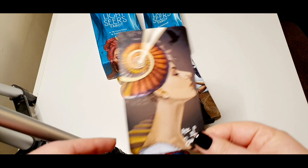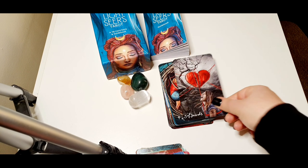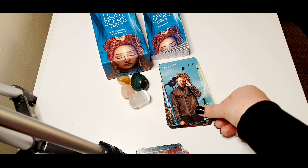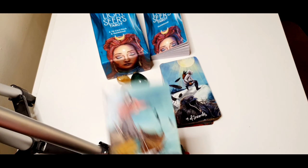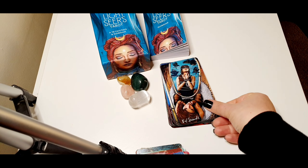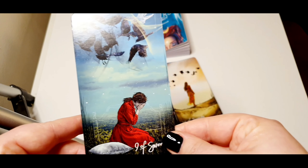And then we got the Ace of Swords, which I really like — very different. Also this one, the Two of Swords — another of my favorites. Three of Swords, Four of Swords, Five of Swords, Six of Swords, Seven of Swords. Eight of Swords — this is very different, very nice. Really like this one as well, the Nine of Swords.